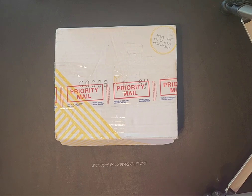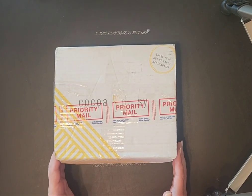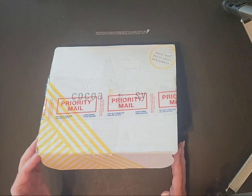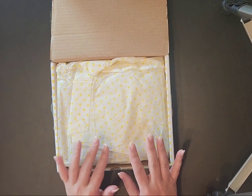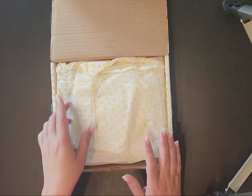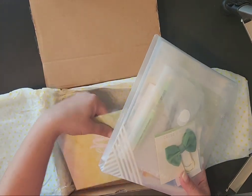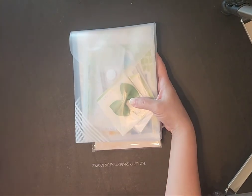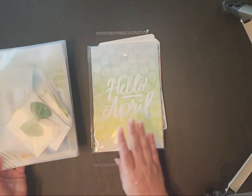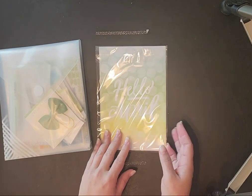Good morning everyone and welcome back to another plan with me. This is Misty with Happy Planning with Misty. I've got a box here — do you guys recognize this box? This is from Cocoa Daisy. This is not a brand new kit; I did not order this straight from Cocoa Daisy. This is a destash that I found. I've been looking at Cocoa Daisy stuff for quite a while, and before I commit to a subscription — because with Cocoa Daisy you have to do three months at a time — I found this in a destash and wanted to try it out.